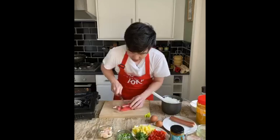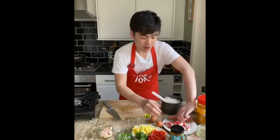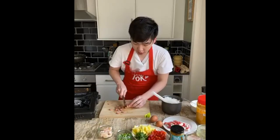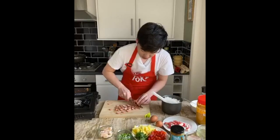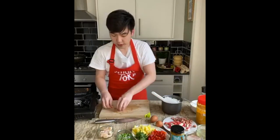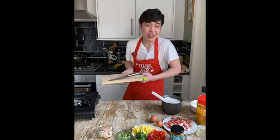Now let's chop up the crab sticks and the chicken frankfurters. If you don't want to use frankfurters, feel free to use chicken or even tofu. One very important ingredient I couldn't get today is cashew nuts — if you've got them, even better. If not, you can use peanuts, or just leave it out entirely.